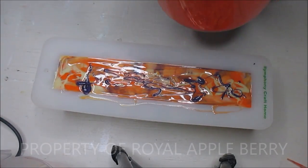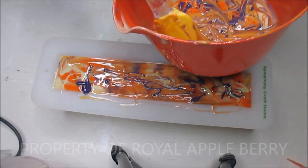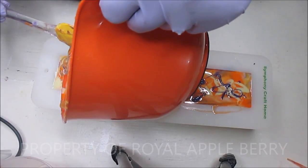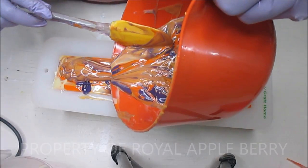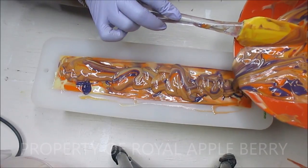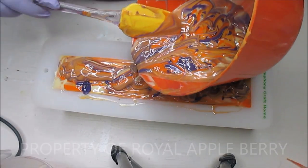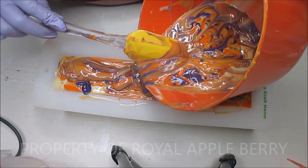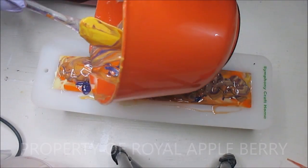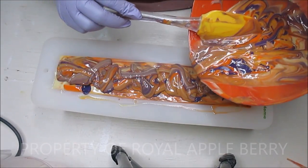I scraped all my bowls out. I'm going to pour some of this on top and I'm going to try my best not to touch it. I always say every time I'm not going to muck it up, but this has been sitting for a few minutes so hopefully it'll hold its own weight. I'm just trying to get it poured around - that is cool!